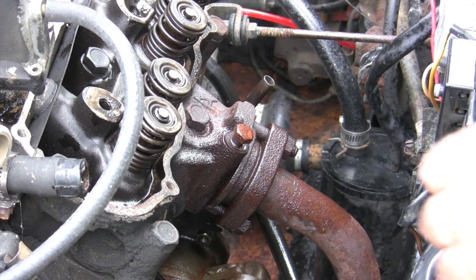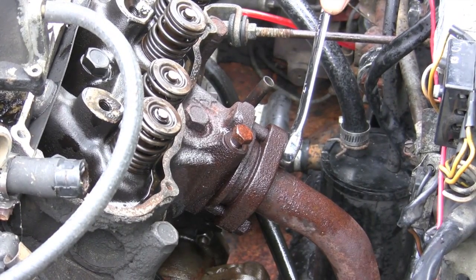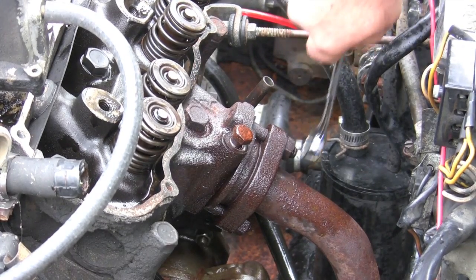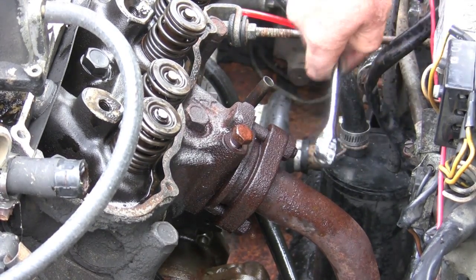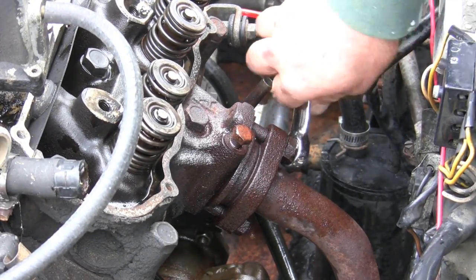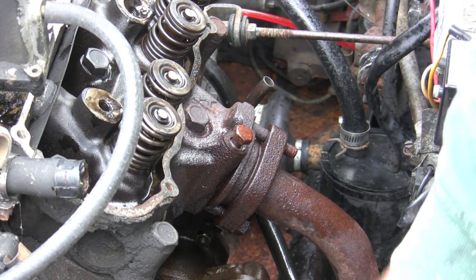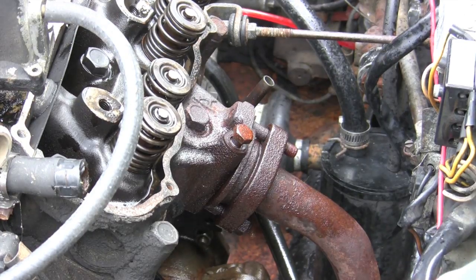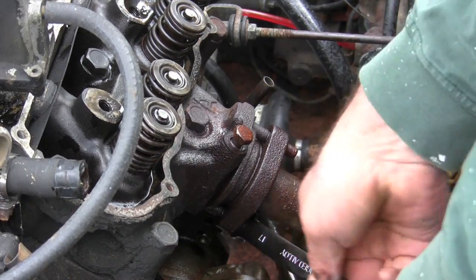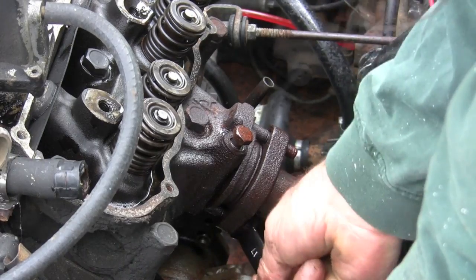So now, after disconnecting the battery again before we get into working on this thing, we're going to see how these exhaust manifolds come off — and gosh, it's just like a dream. As rusted as they are and everything, for some reason this car just has a nice way of turning bolts. The car has about 80 to 90,000 miles on it — pretty amazing. We got a tweak on the pipe, so a little bit of stress was bound up in that connection.